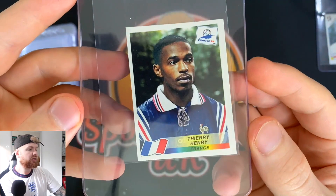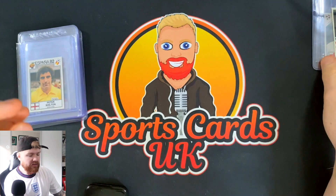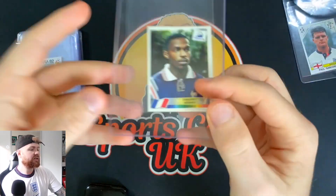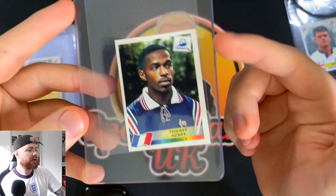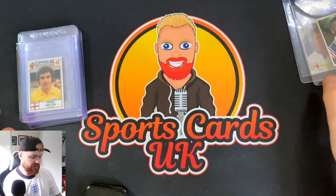You can see the details at the back — sticker number 172. I'm excited to send that off for grading. The centering is off on this one; you can see the right-hand border is way thicker than the left one, but I'm not too worried about that.